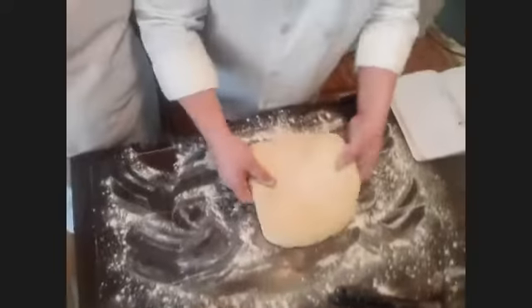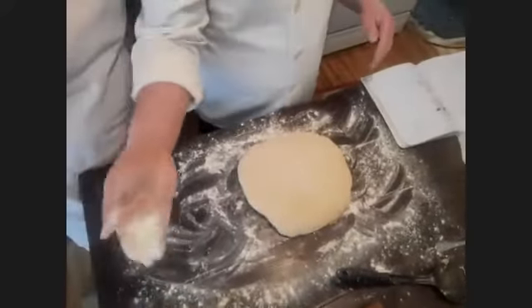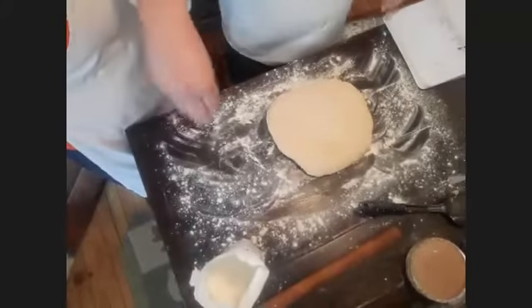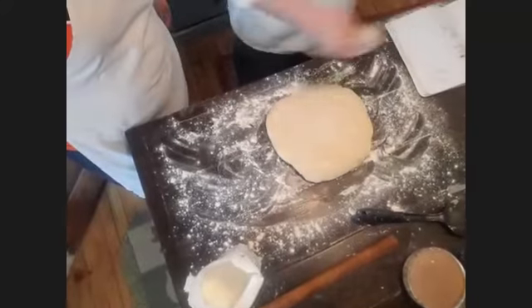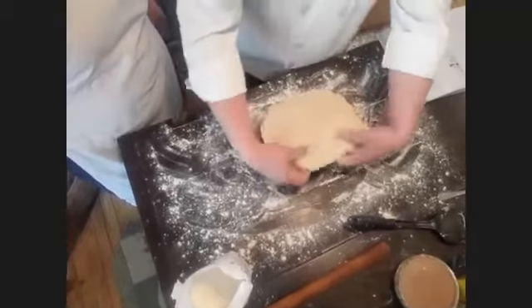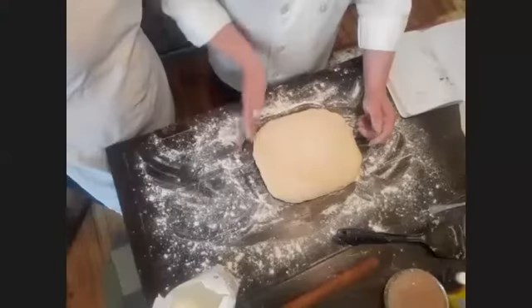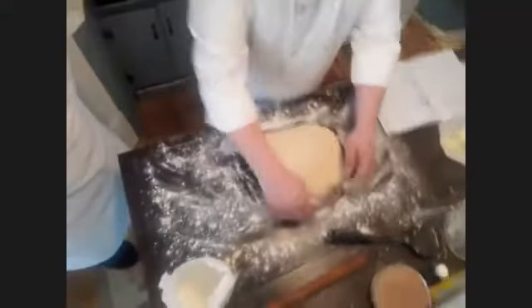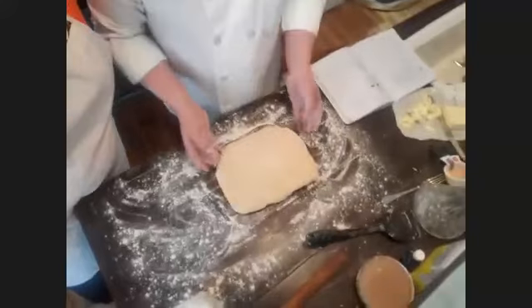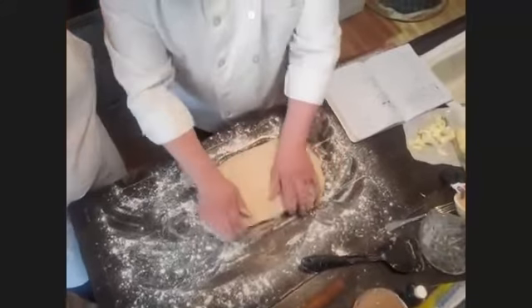The first thing you want to do is take some flour and sprinkle it on a flat surface — a table or a large cutting board. Pull out your dough and try to keep it relatively square. It might be circular because it was in a ball, but try to pull the corners out until it's in a rectangular form.